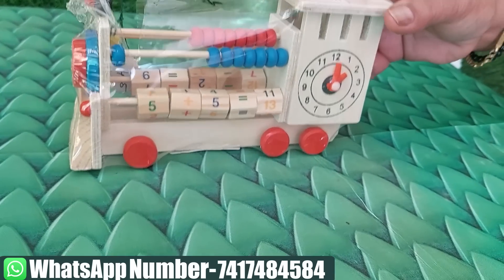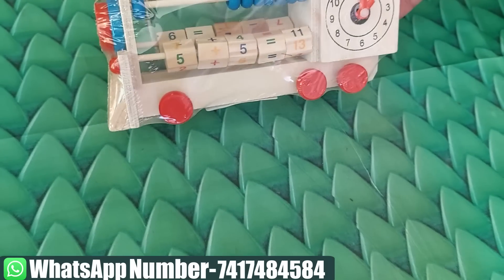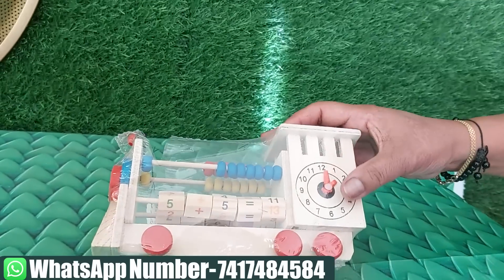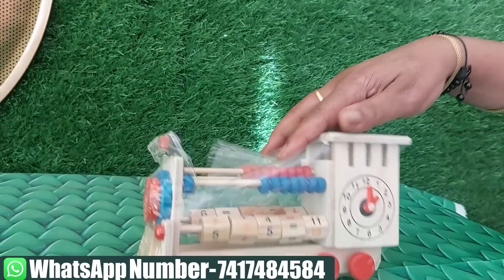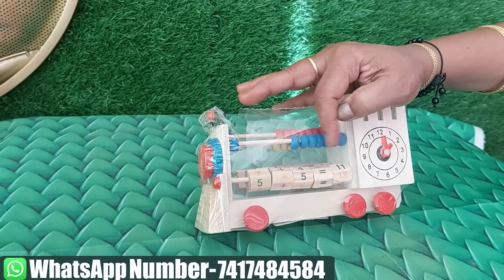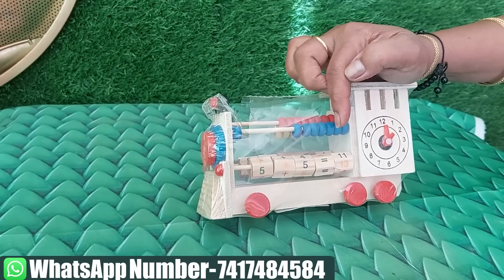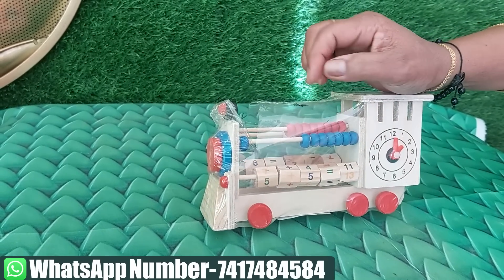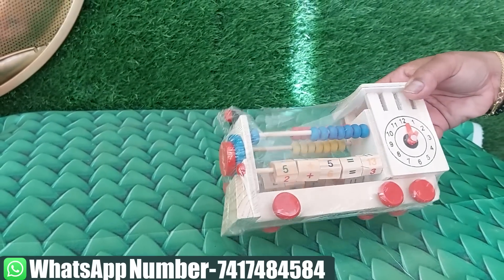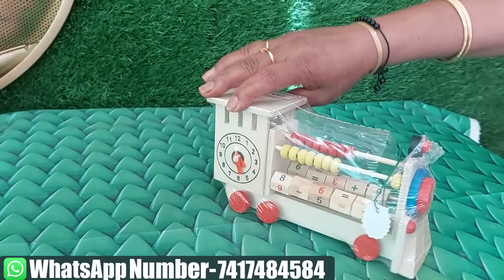We have a few toys to show. That is how we use this puzzle. The price is $425. This is a toy in the shape of a train — it looks like a train shape puzzle.